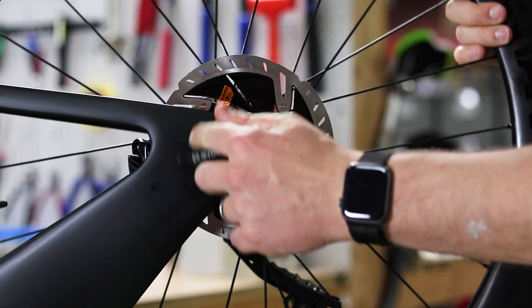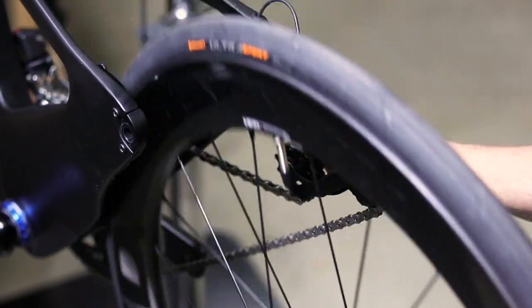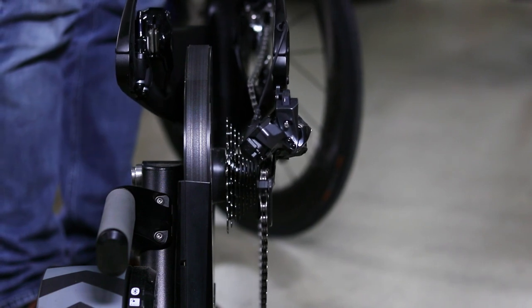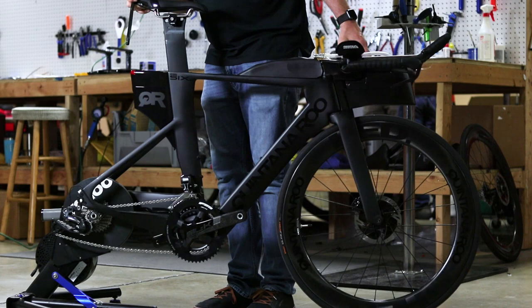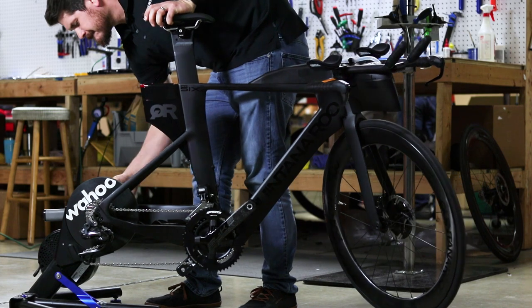For the rear wheel, unthread the through axle while holding the rear derailleur. Pull it backwards and pull your wheel straight down and out of the bike. Then line up your chain with the highest gear on the cassette and press the bike down over the trainer until the axle adapters sit in the drop-out. Then install the factory through axle.